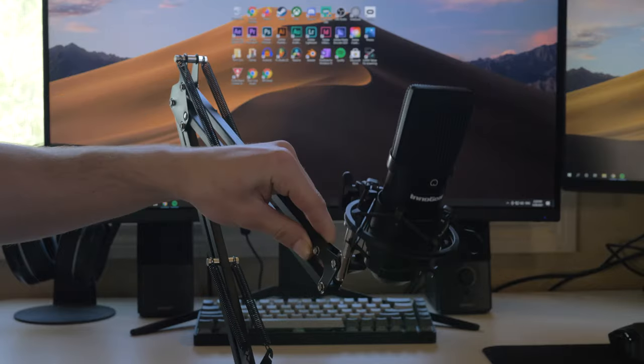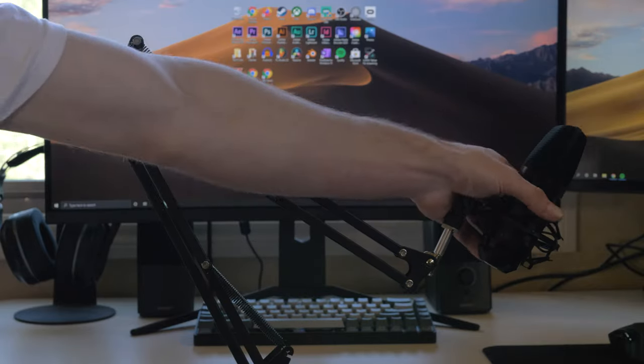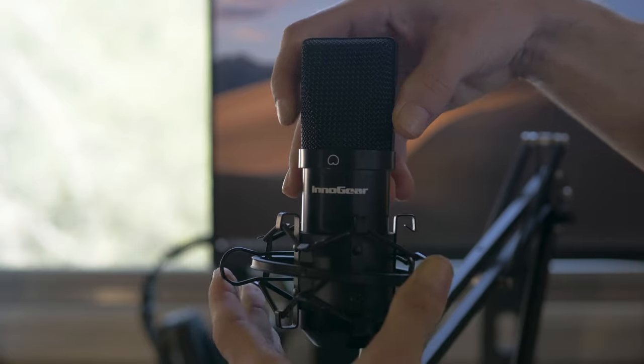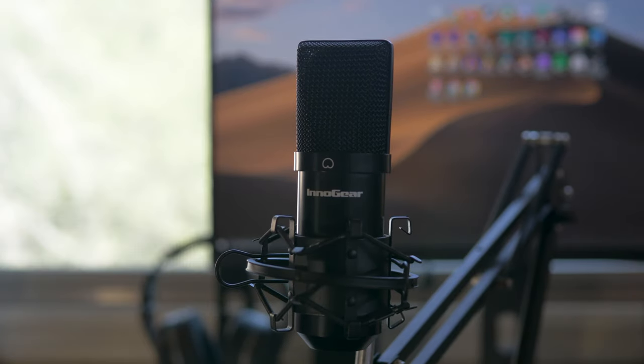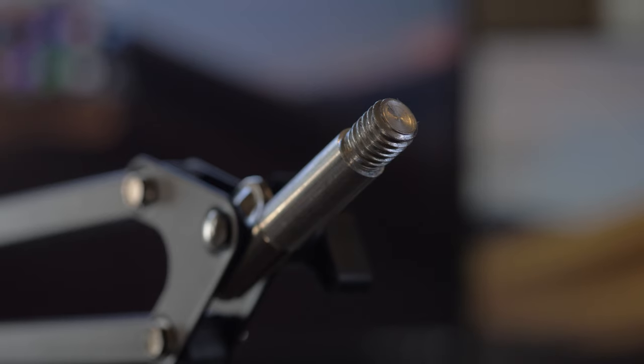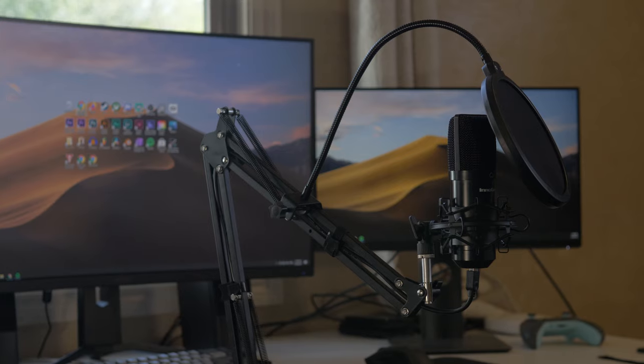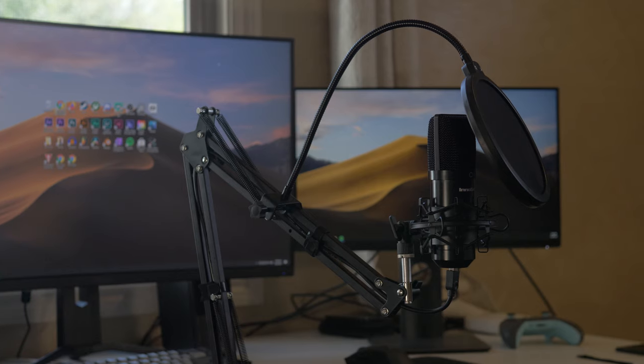The shock mount works perfectly as well — you just squeeze the two little clips on the side and slide the microphone in. This arm and shock mount could also work with other microphones if you decide to upgrade in the future, or have something else you want to use with it, as long as it isn't too much thicker or heavier than the UCO 16. It's using a standard 3/8 thread.